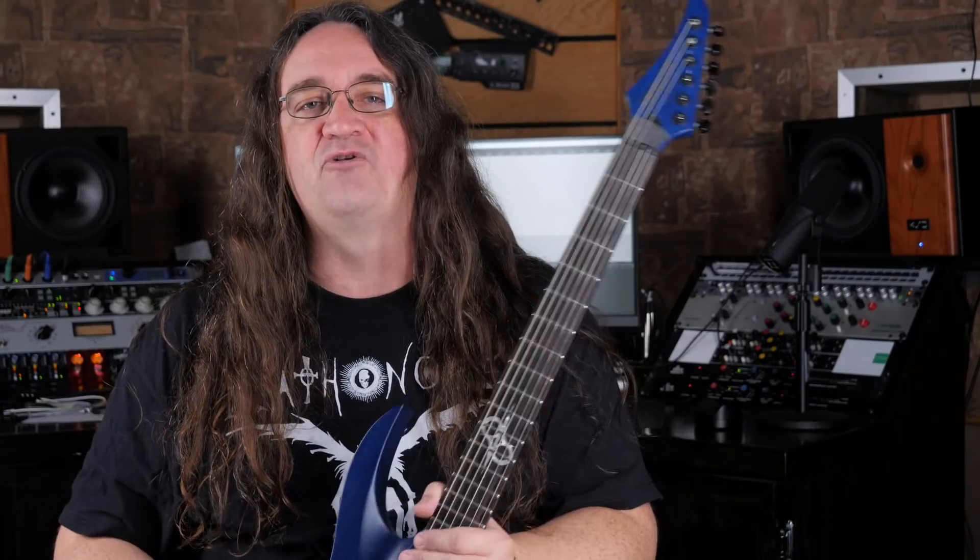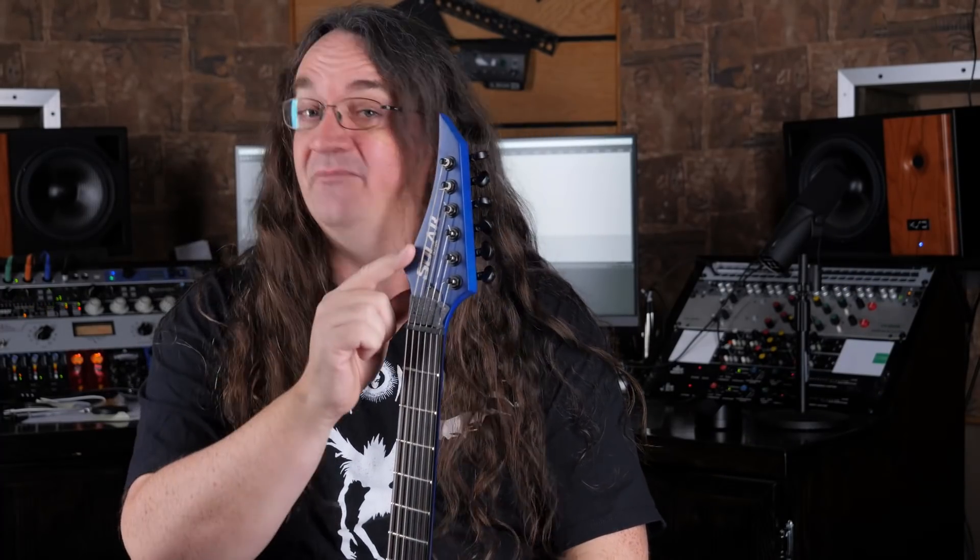Overall the guitar has great balance and is a real pleasure to play. It sits very comfortably in the classical position and I really can't find anything to complain about. It looks great, it sounds great, what more do you need? The one minor gripe I have with this guitar is that it doesn't come with locking tuners, and it's probably the only thing I would ever change about this guitar.